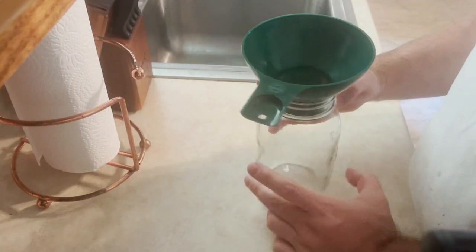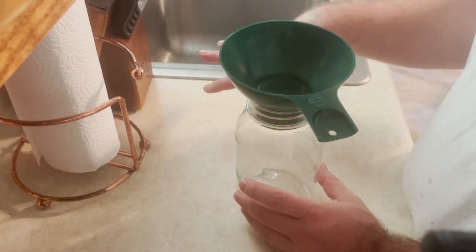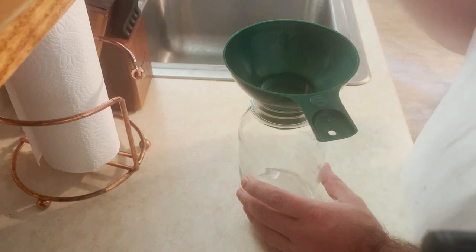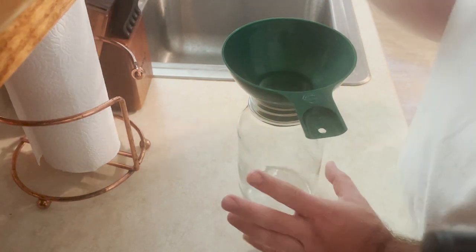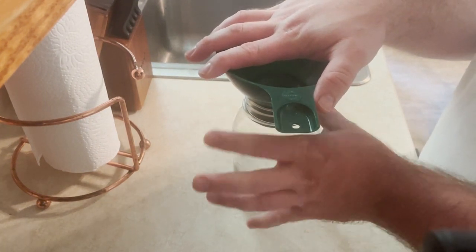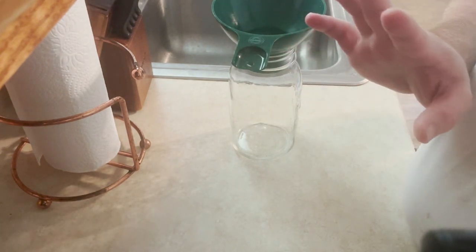Alright, so I have my quart jar here. We're going to go ahead and make it and seal it. If you'd like to see how I rehydrate it, give me a thumbs up and leave a comment — I'll do another video or maybe a short on Instagram. I've got my little canning funnel here just because it makes it easy so I don't make a mess. The first thing we're going to put in is two cups of dried potato flakes.